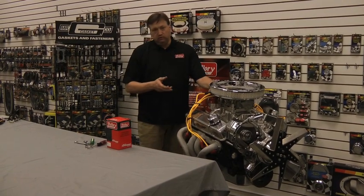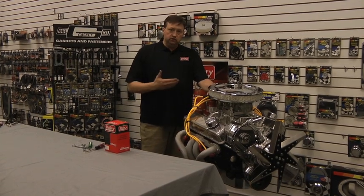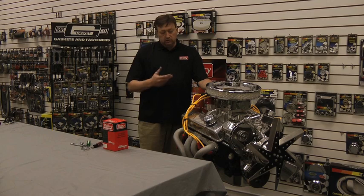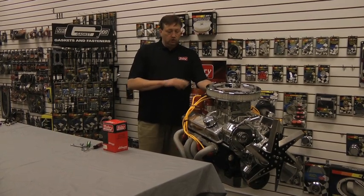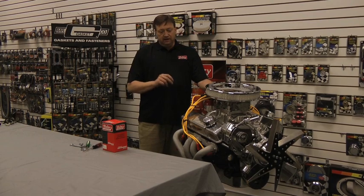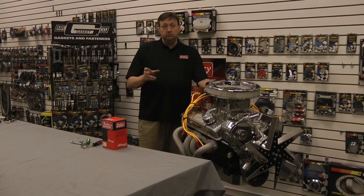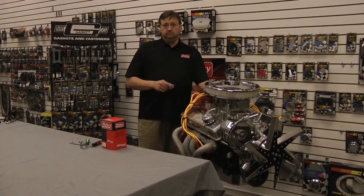This is a standard small block 350, and if you have a points distributor in your motor you know there are certain things you have to do — like maintain your gap and dwell and constantly replace your points. When you convert this to an electronic distributor you can do away with all that maintenance, and it really makes your motor more peppy, more throttle responsive. Some people even notice more low end torque. So let's see how to do it.